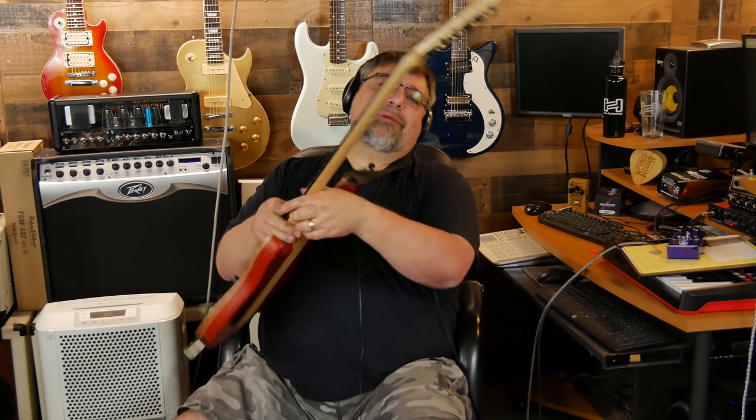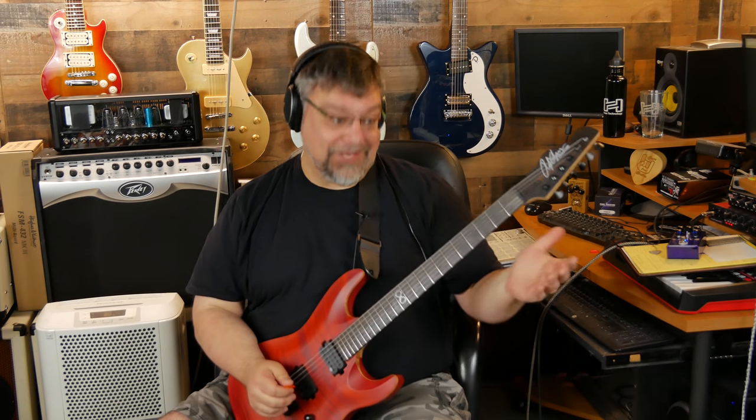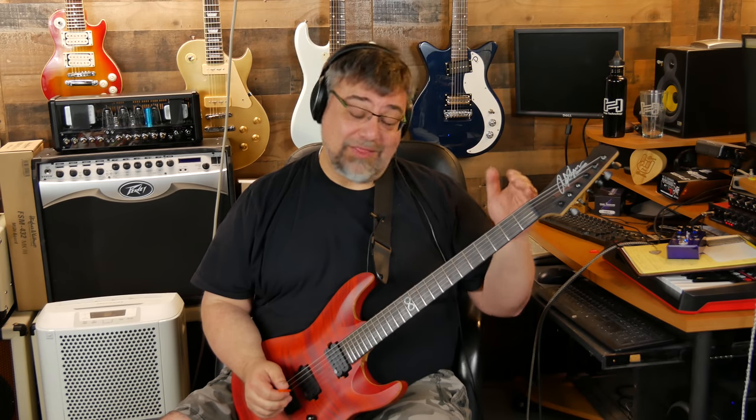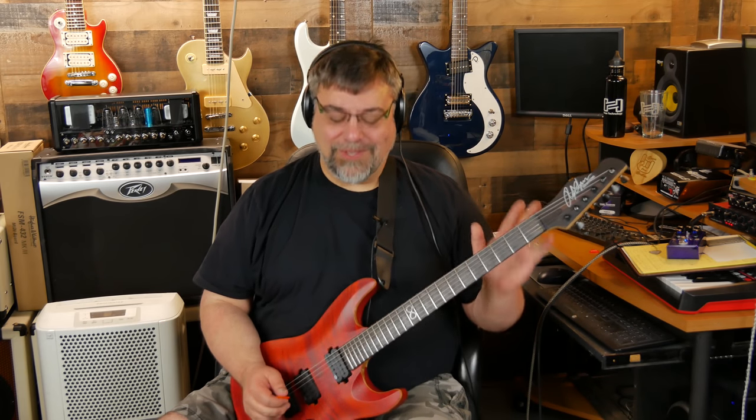I like the volute in the back of the neck too. You've got a nice headstock tilt-back and that volute makes me feel a lot better than, say, an Ibanez neck — we know a lot of those cracked exactly in that spot. So I like the volute; it's a nice touch.